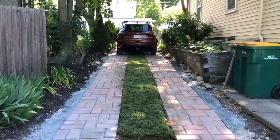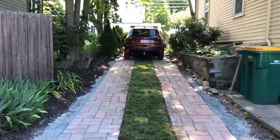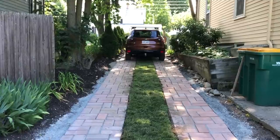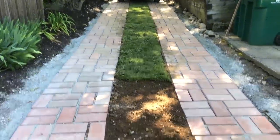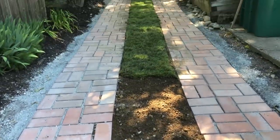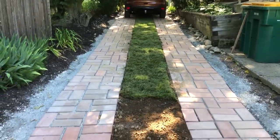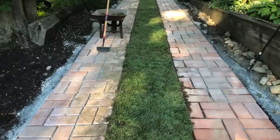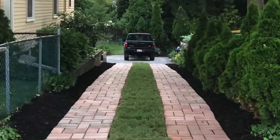One of the final aspects of this project is the median. We dug a four-inch ditch between the two rows of pavers, filled that with loam, and then covered it with sod. With any luck, in a few weeks I'll need to mow the driveway. The driveway is nearly finished — just need to tie it in with the rest of the gardens with mulch!